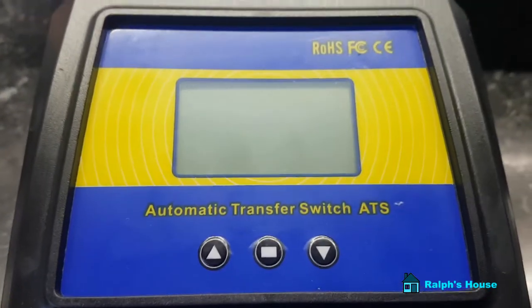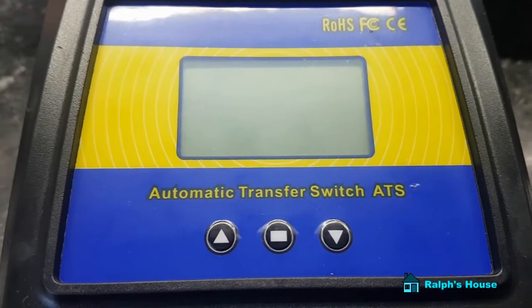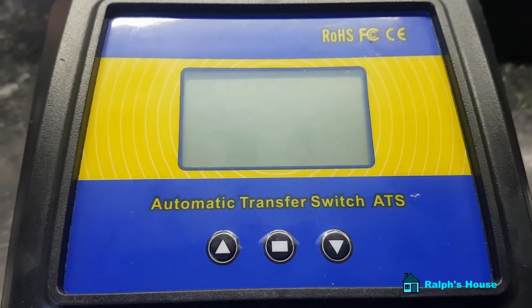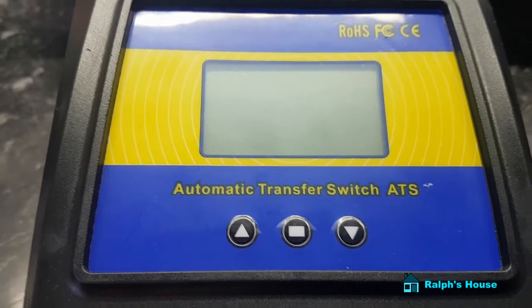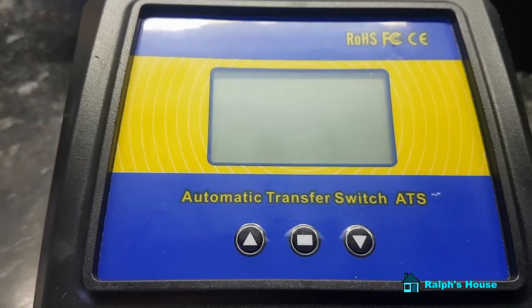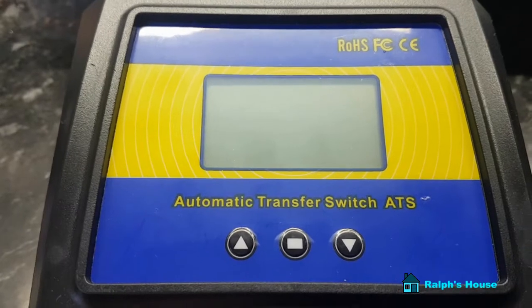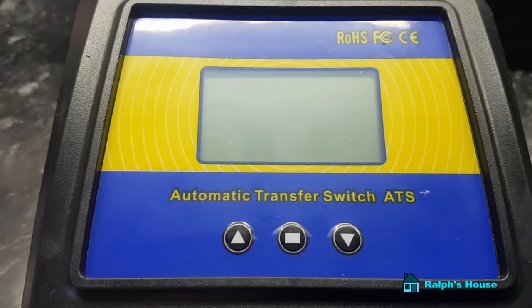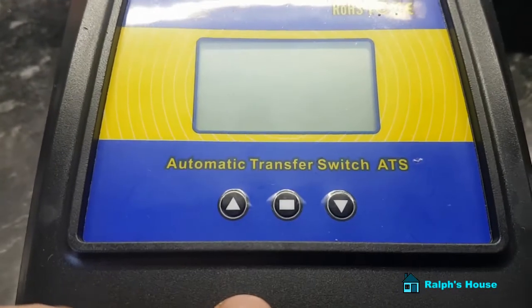The reason I've got this is that at the moment I'm having to manually switch to the solar, which is a bit of a bind, especially if you're in and out of the house. This thing will do it automatically, so you can power items in your house off the solar, and when the batteries — which are charged by the solar system — drop below a specific voltage, and you can set that, it will automatically switch to mains.